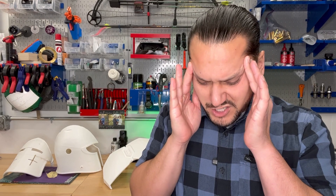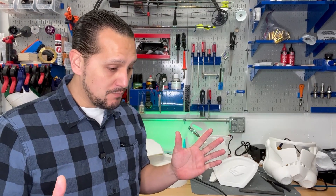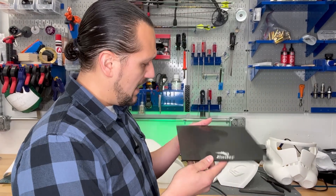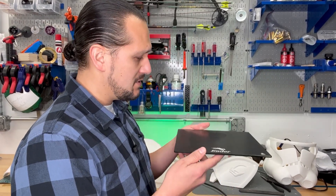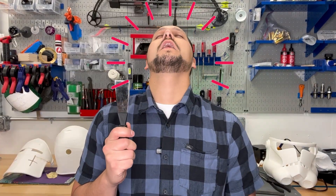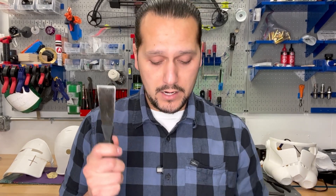Did you get an Ender 3? Maybe you got an Ender 3 Pro, or maybe you got a version 2. Are you asking yourself these questions? Why is my bed not level again — I just leveled it. Why can't I get anything to print right? Not another clog. Why is my extruder skipping again? I've cleaned this thing like 15, 20 times and I still can't get anything to stick to it. I've tried everything to get this print off the build plate — it's been like an hour. Why can't I get it off?